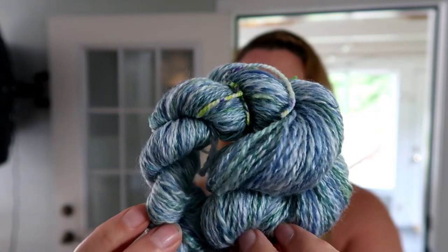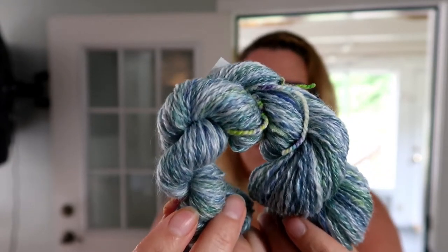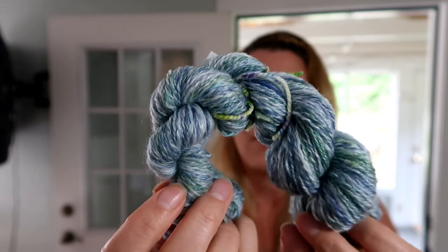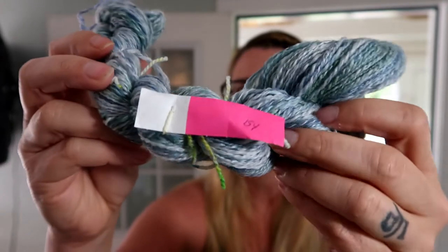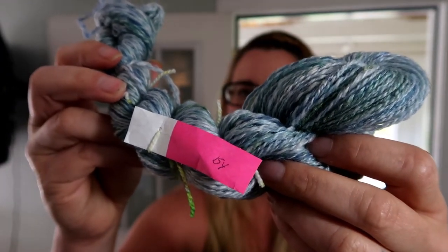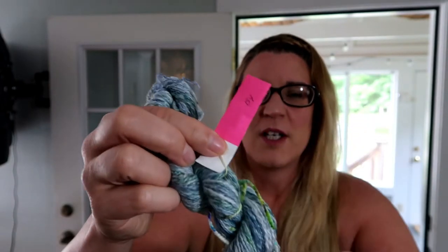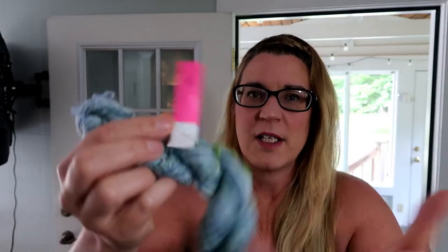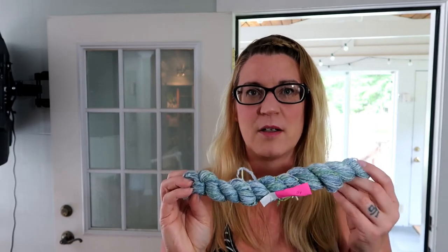This was spun from a set of rolags, and I'll link to the video where I made the rolags. It's merino with some bamboo and some silk. I had only a very small amount of this stuff, so it's from scraps. It came out to 154 yards. Those bracelet-style labels are Tyvek — if I don't put the label on immediately before I soak it, I can't remember which skein is which. I hope it's enough to make a hat; it's gonna have to be a big stitch for the size of the yarn, but it turned out yummy.